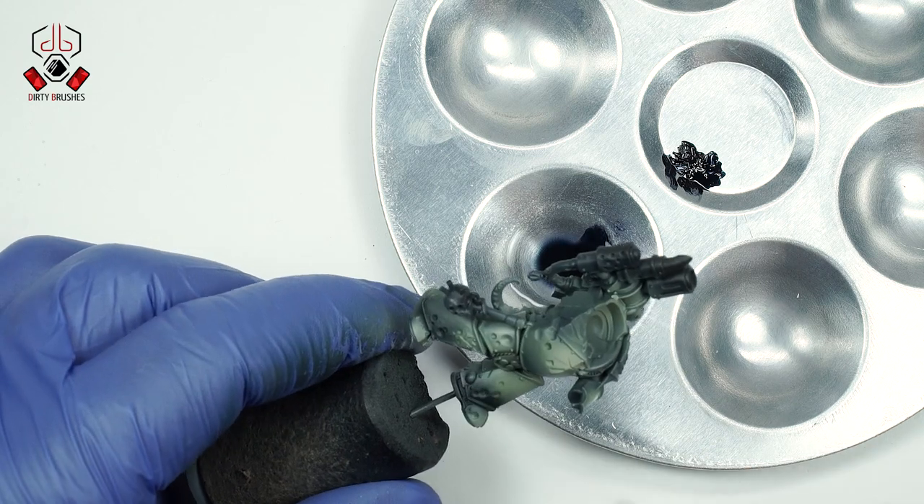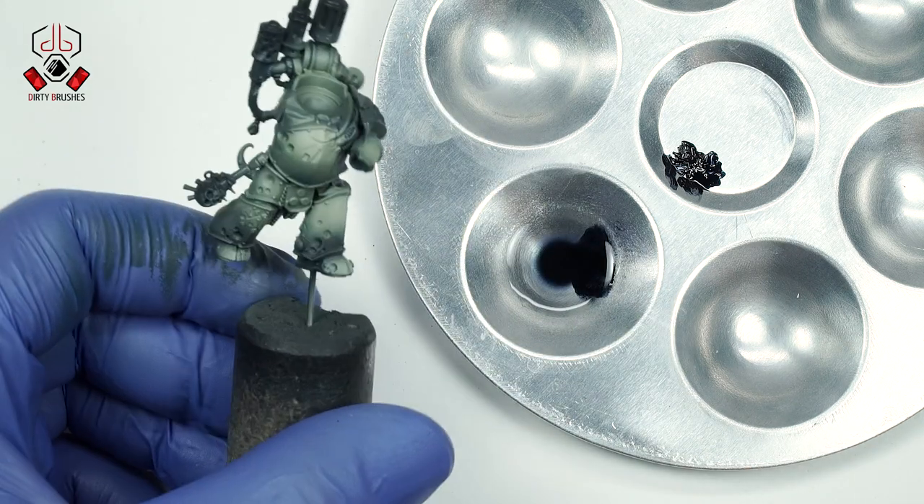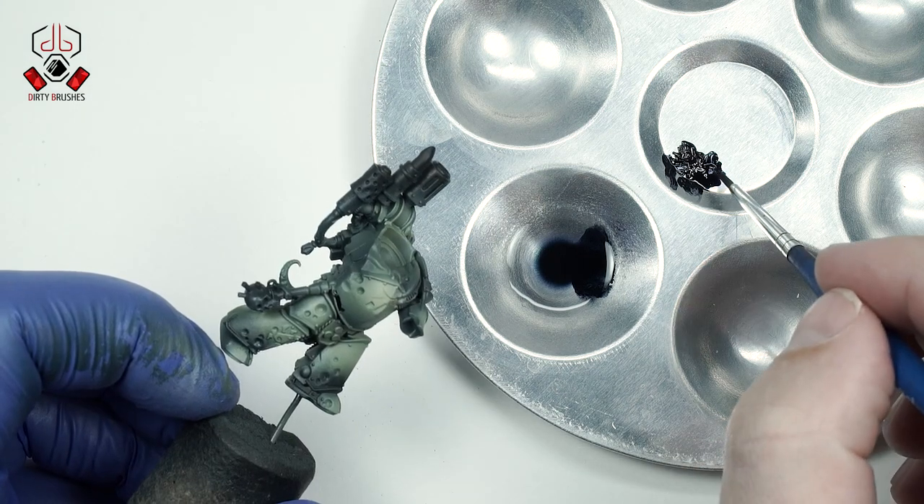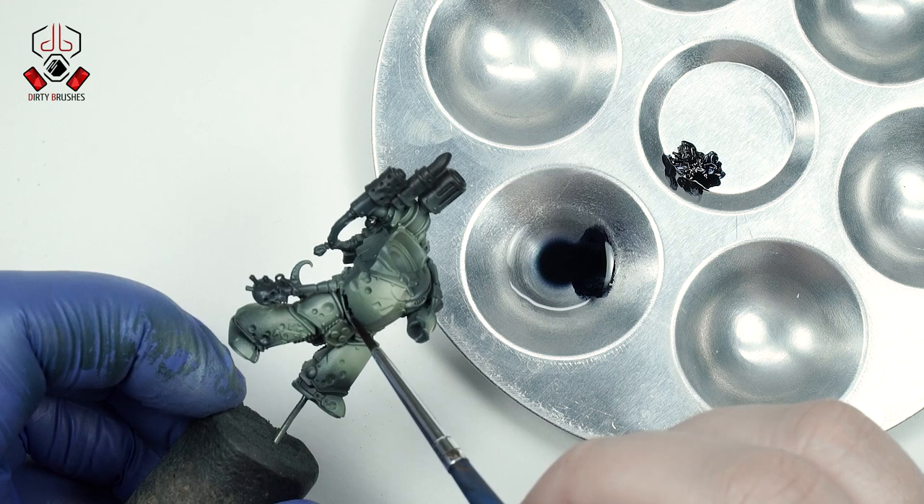Any mistakes can be fixed with thinner. If you applied too much paint or the shade wasn't what you wanted, you can simply clean the surface with thinner and then try again.